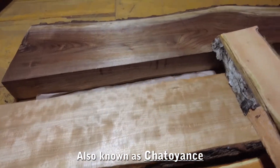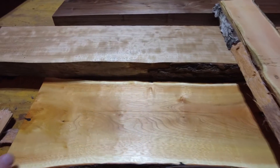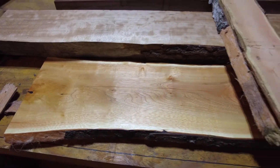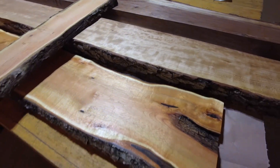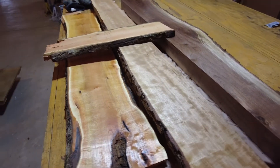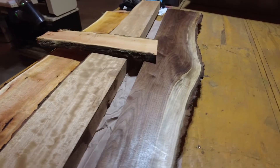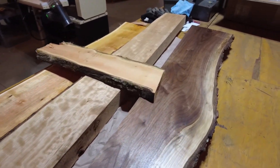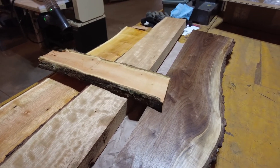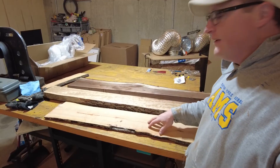Here's a piece of the buckthorn that was cut off before it was put through the jointer, so you can see a big difference. It's very pretty and there's a real iridescence to it, sort of like with the quarter-sawn cherry. The jointer does a really good job — it's a helical head and leaves a nice finish. None of these are sanded at all.